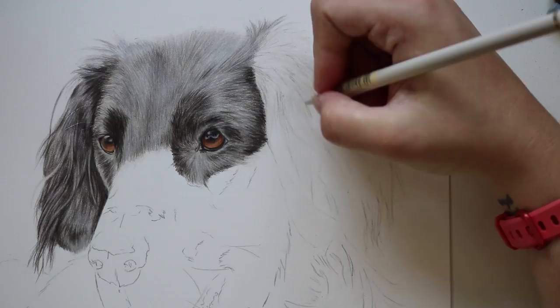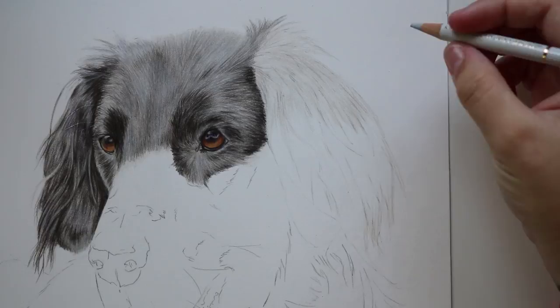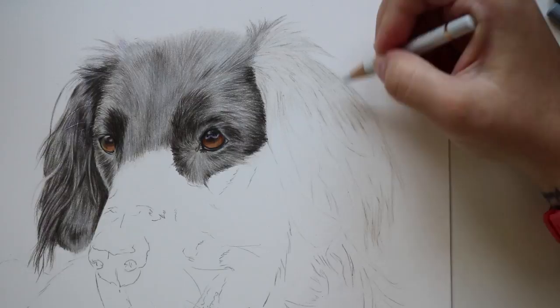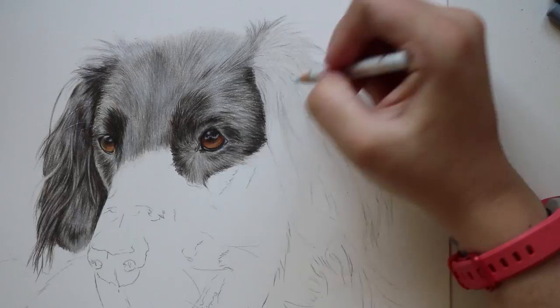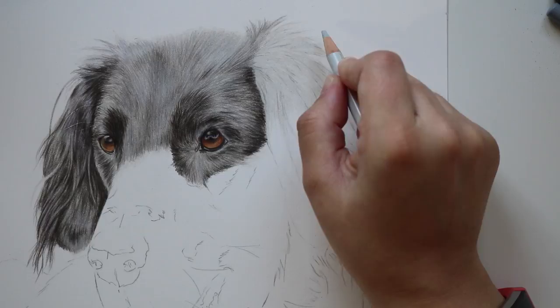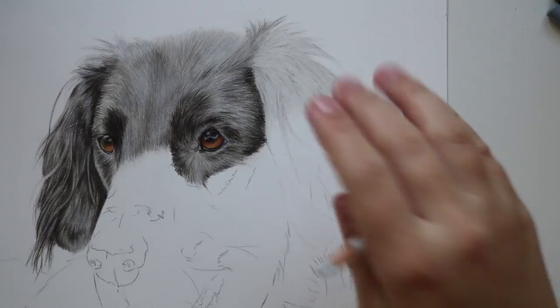In my case I am using a warm gray one pencil and I'm just adding all of this in the direction that the fur on the ears are going. As I'm adding the base layer color you can kind of see the graphite showing through a little bit, but I've just gently lifted it so it doesn't show through as much. Once I've added that initial base layer of the warm gray one, I then go over and add a cold gray one layer just to balance out the warm and the cold tones within the piece.